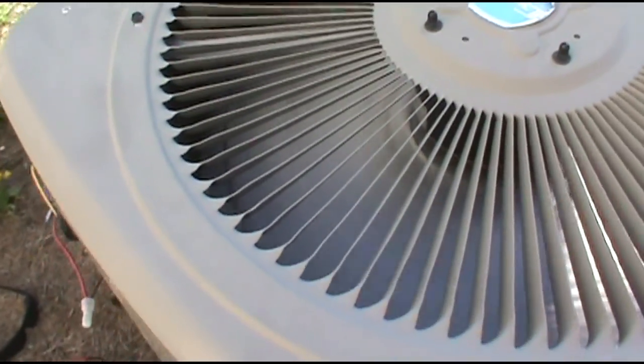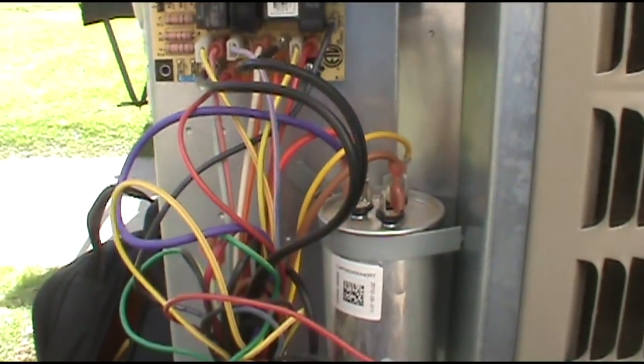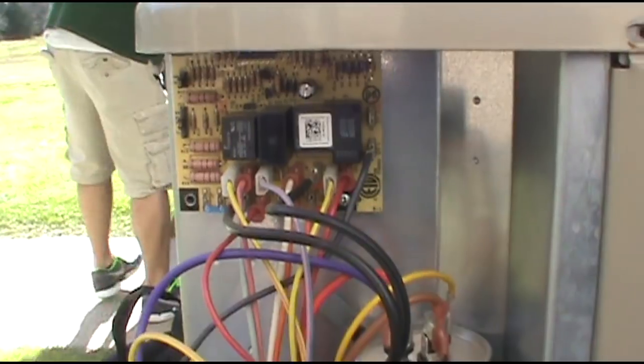You got a bad defrost board. So yeah, there's a little defrost board trick for you. Now I'm going to run to the shop and get another defrost board.